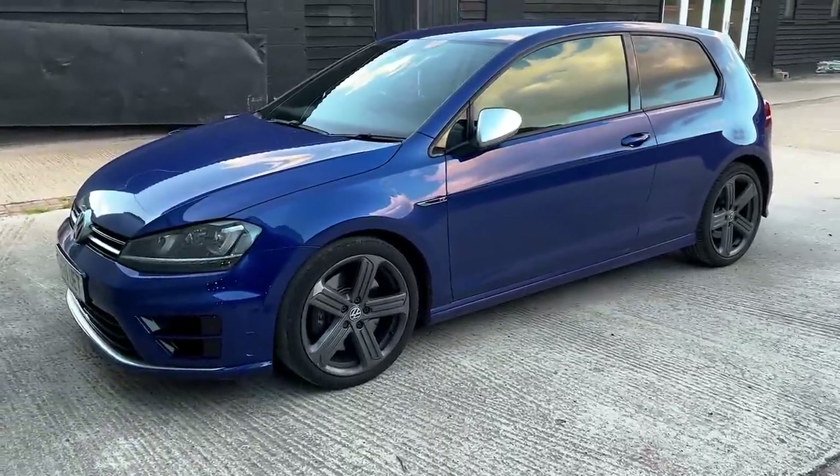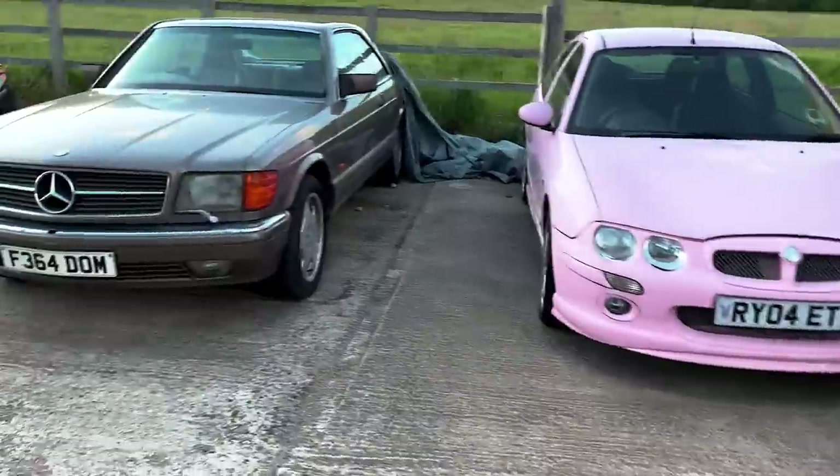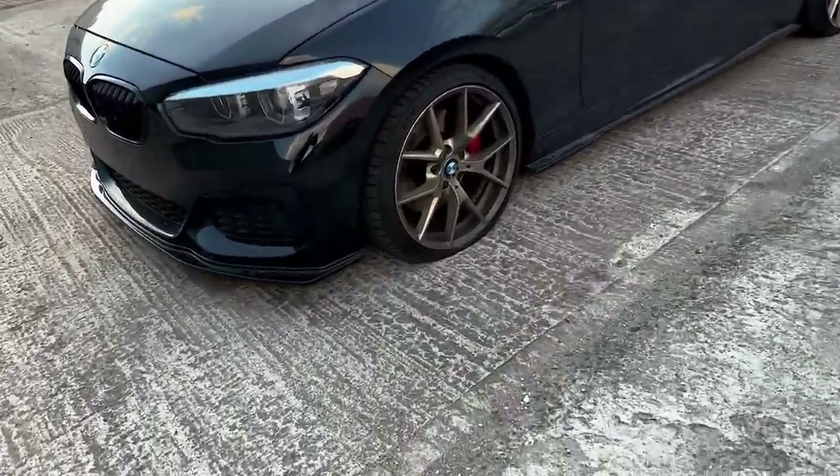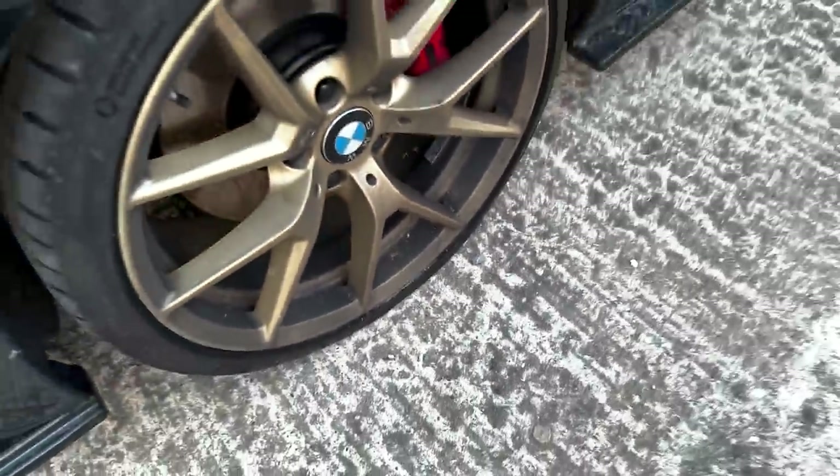Outside we've got Joe's Golf R, a pink MG, an old school Mercedes, and then my M140 looking sorry for itself with a flat tire. Not sure if it's cracked an alloy — don't think I've punctured it. So yeah, this car here is a rival to the M140.